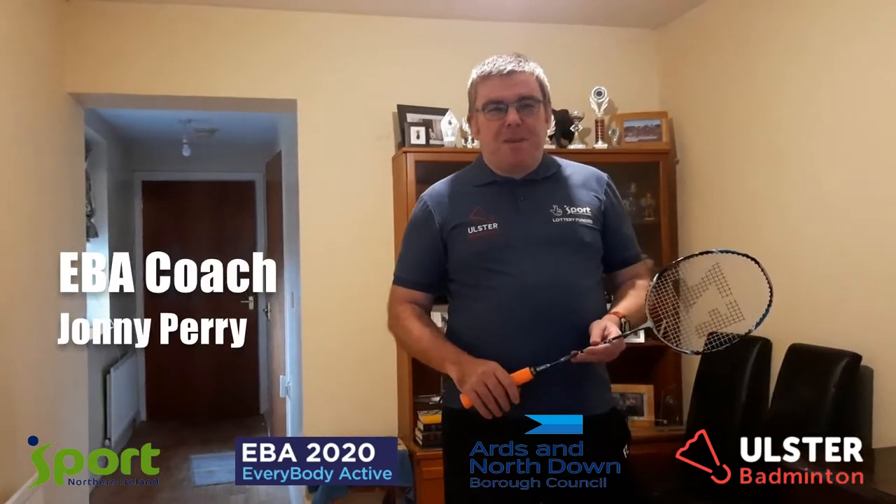Hi folks, Johnny here. Hope we're keeping safe. Today we're going to talk about grips.